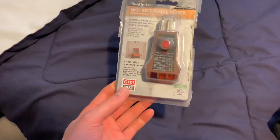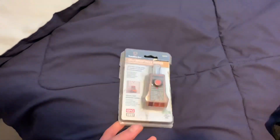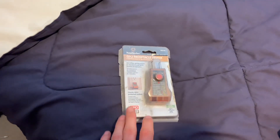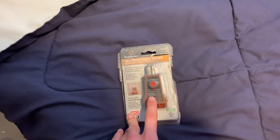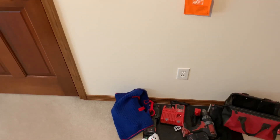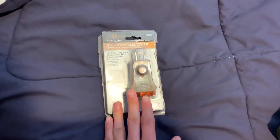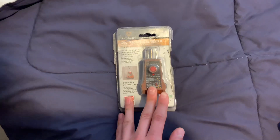All right guys, so we got the Sunday video as promised. I'm going over the GFCI receptacle tester, also known as a plug tester. First of all, I'm going to go check and make sure I can do this. I was going to test out the bathroom where I'll probably do this, but I need to find a spot that won't shut off power to my whole room.